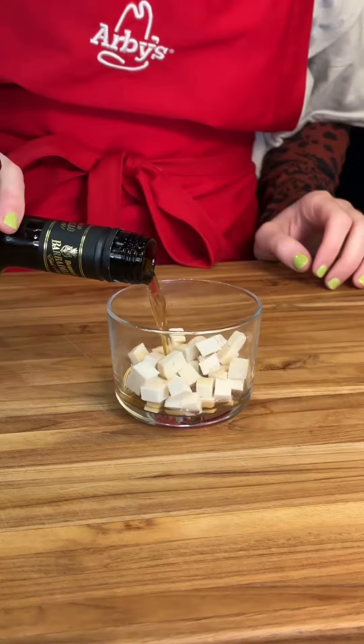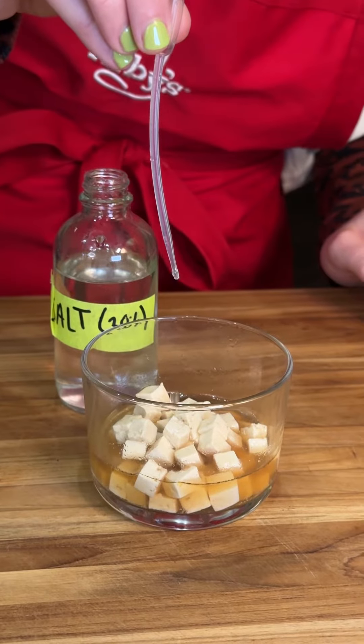Tofu cubes that have been marinating in sherry, a little bit of sesame, and salt. That's it.